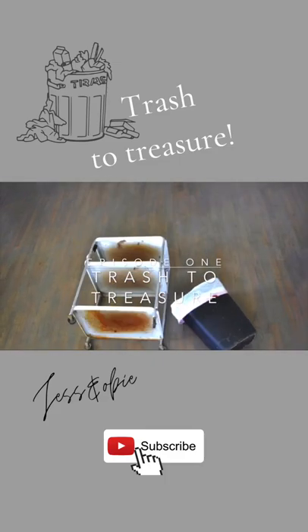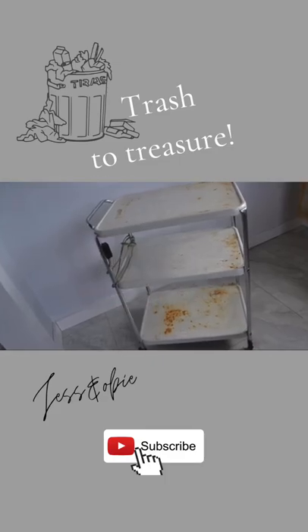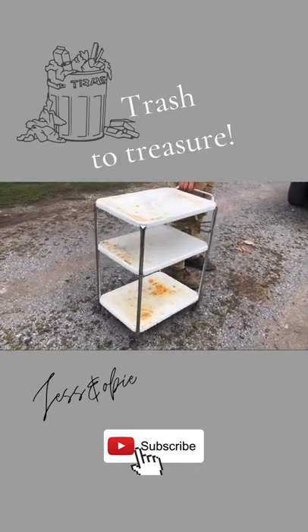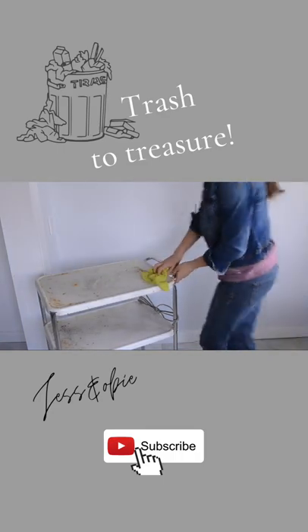Welcome to episode one of Trash to Treasure, where I will be saving things from the trash and transforming them into useful things for my home. We found this rusty old cart at our local dump that someone had thrown away, so we rescued it from the trash and I'm going to give it a makeover.